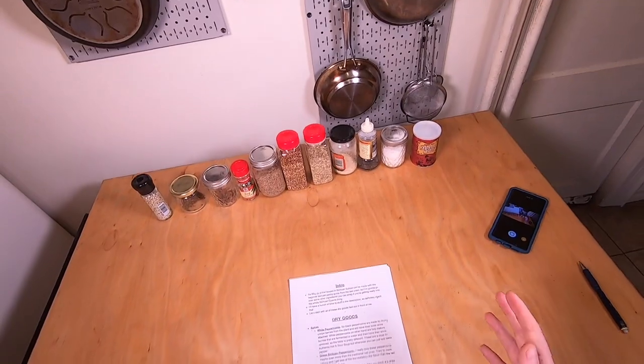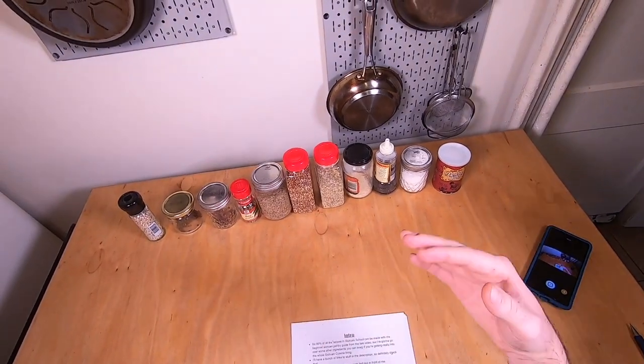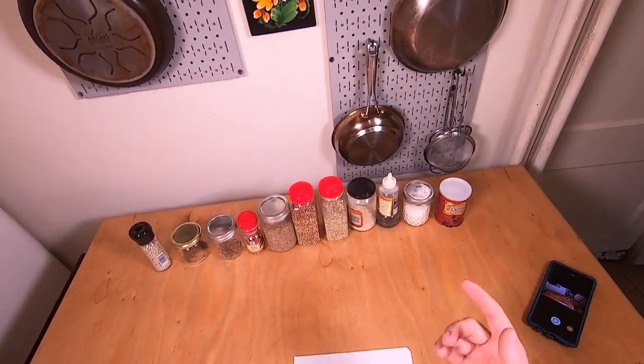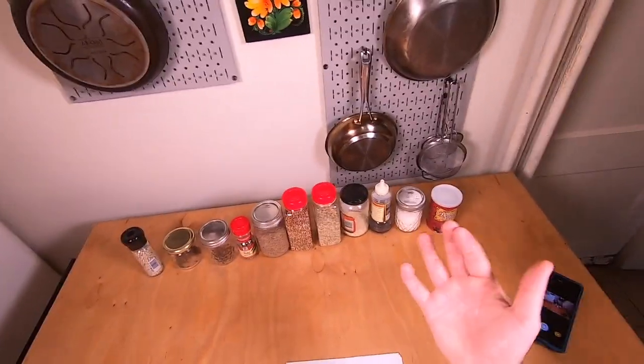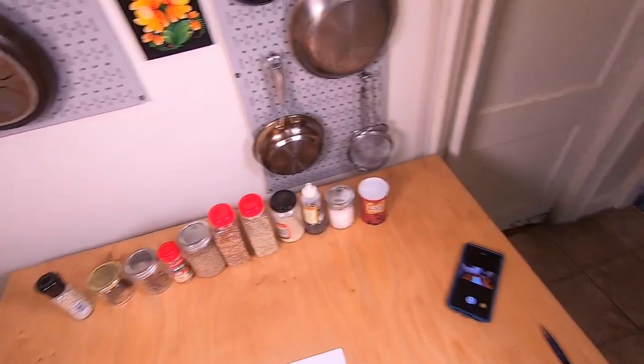One more thing — I'm actually out of this right now, but in my last video I talked about how facing heaven chilies are the most versatile. They definitely are if you're just going to buy one variety. But these other chilies, called Erjing Chao chilies, are actually my favorite dried chili I've ever had. They're like a long cayenne variety — pretty mild — and they've just got this incredible fruity flavor. It's really going to up your hot oil game.